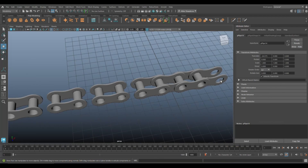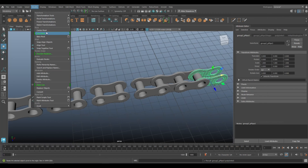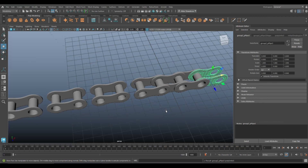Hit Shift+D a couple of times to repeat the duplication along the chain. Then for the intersection pieces, go to Mesh > Combine, Modify > Center Pivot, and Ctrl+D to duplicate and move it over.